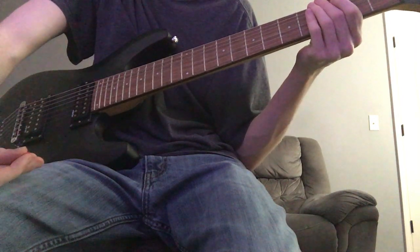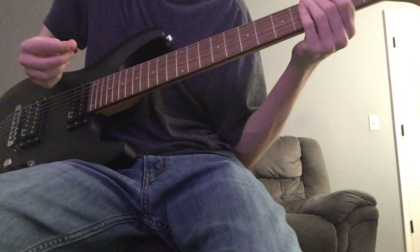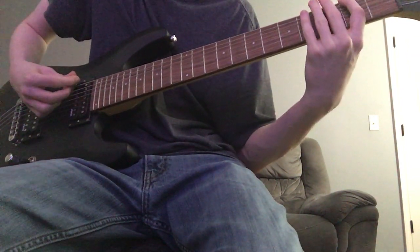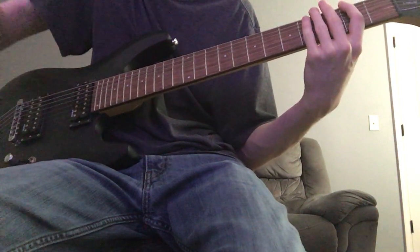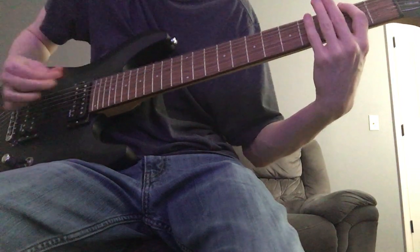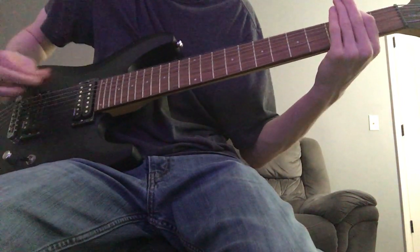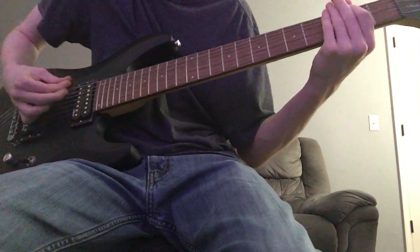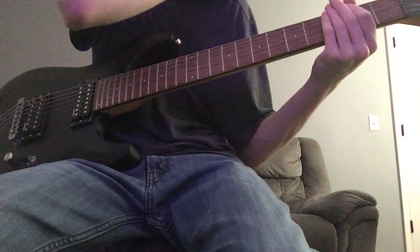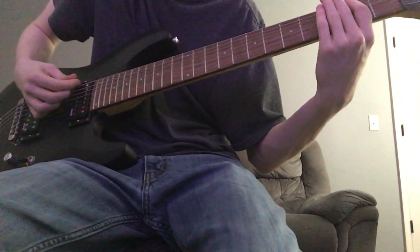And then the breakdown comes in after that little break. It's sort of like a Djent-y breakdown. You're still picking the low B string at the 2nd fret, and it's got something to do with your palm.